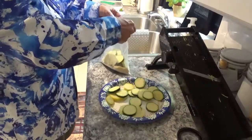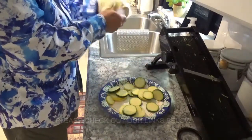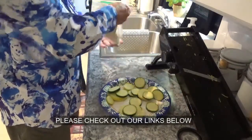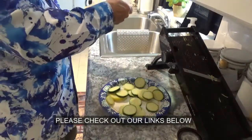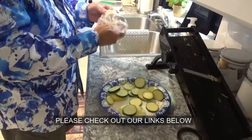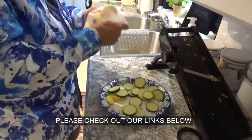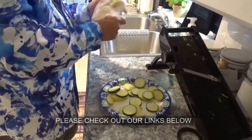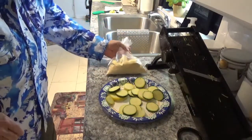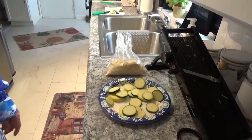Make sure you're separating the slices — if they're stuck together you can't get any breading in between them. Okay now, you really got to let that set for a few minutes. If you don't, it's not going to be near as good, so just let it set for about 15 or 20 minutes.